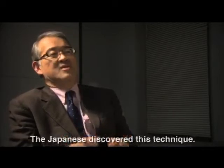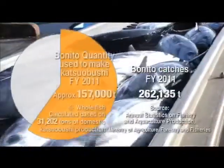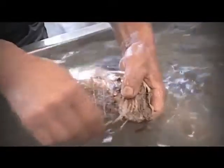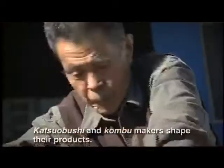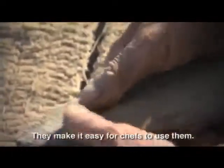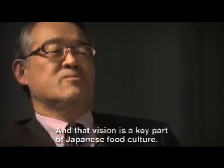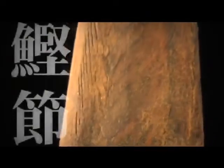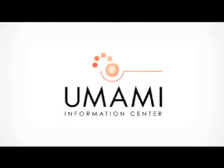The Japanese discovered this technique. About half of the bonito caught in Japan every year are turned into katsuobushi. This time-consuming, laborious process is a fascinating part of Japan's food culture. Katsuobushi and kombu makers shape their products to make it easy for chefs to use them. The makers and the chefs share a vision of the final dish, and that vision is a key part of Japanese food culture — skill and expertise that make the most of the ocean's bounty. Katsuobushi is a supreme umami foodstuff.